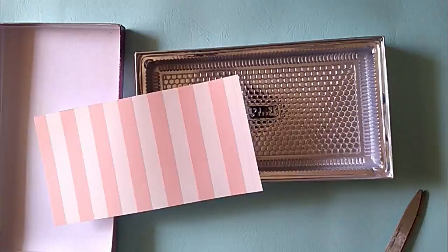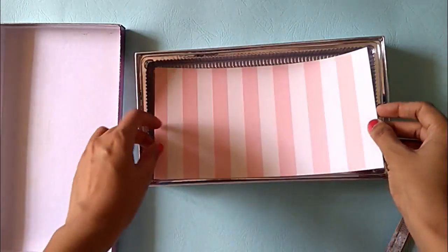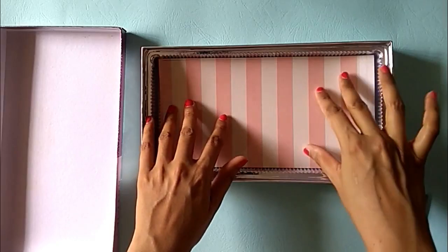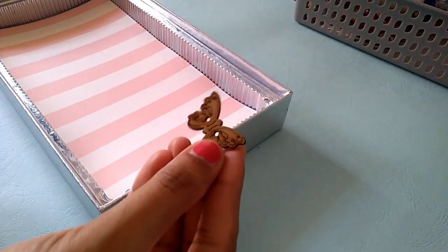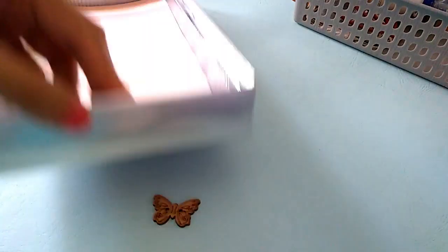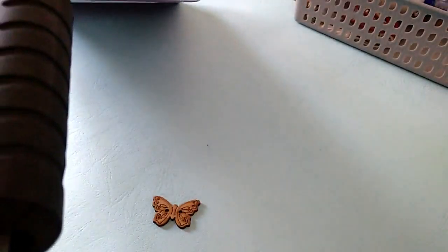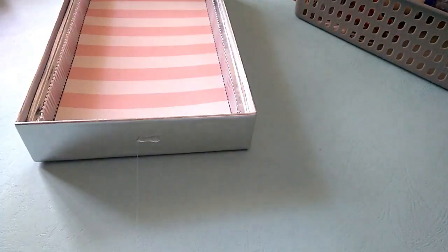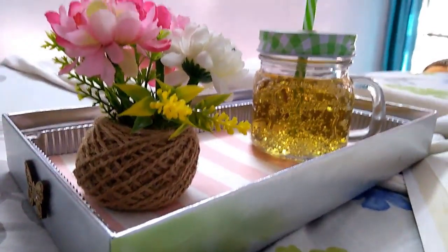So let's cut it. I will place it here and then I am adding an OHP sheet on top of this. I am using this wooden butterfly and I am gluing it on both the sides. And there the tray is ready, made out of a sweet box.